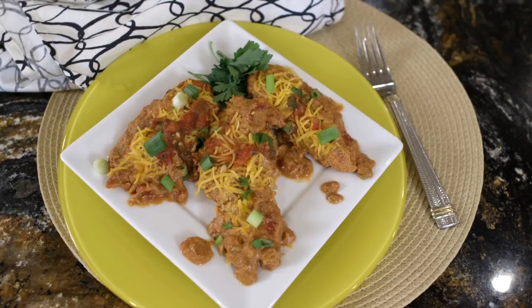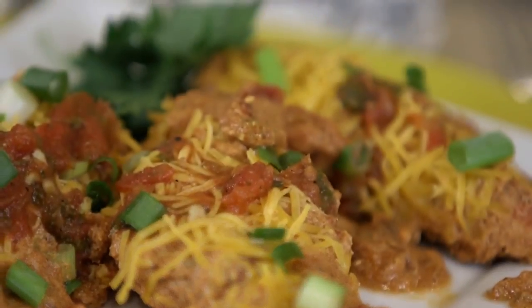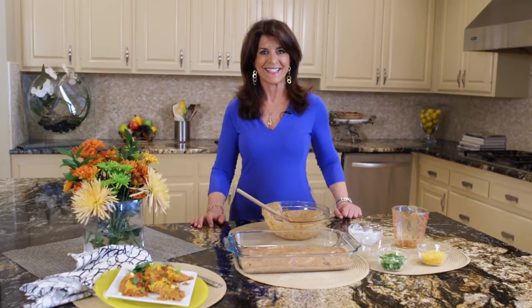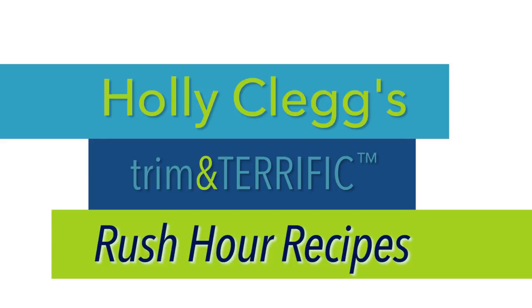This is great served over yellow rice and it's really a kid-friendly meal as well. So if you're in that cooking rut, salsa chicken — chicken and only five other ingredients. I think you're going to like this recipe. See you in the kitchen. For this recipe and a discount code for all my cookbooks, just check the link below.